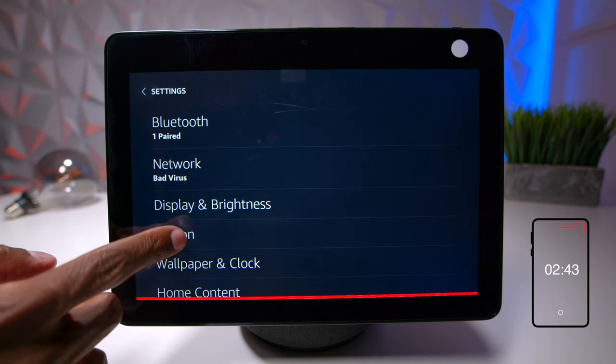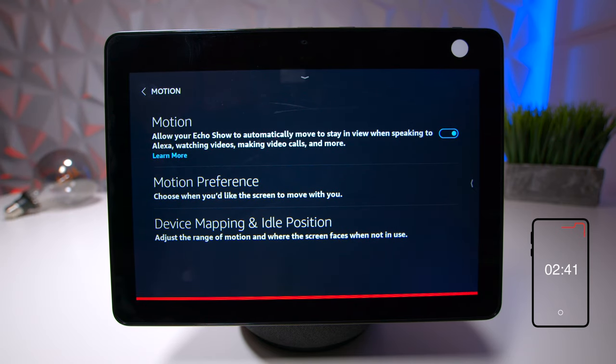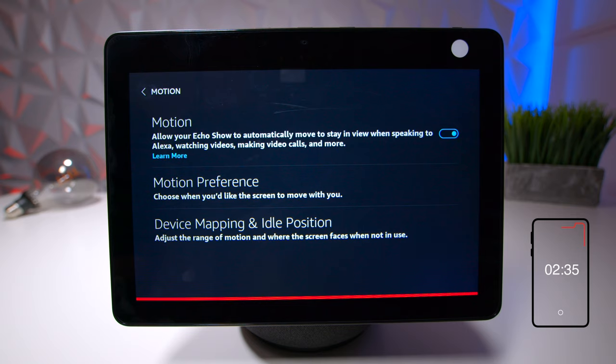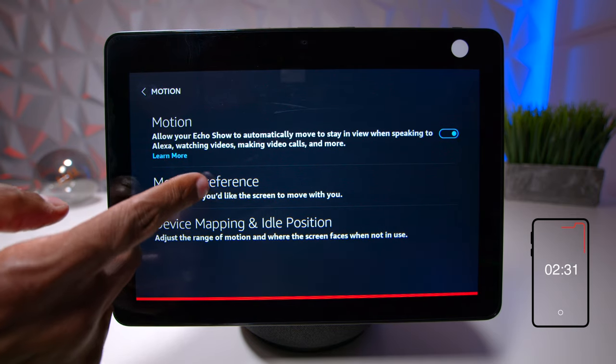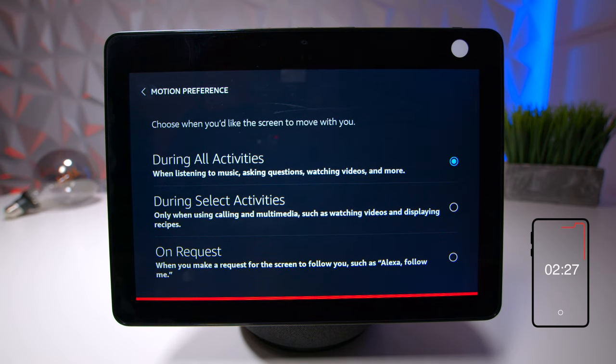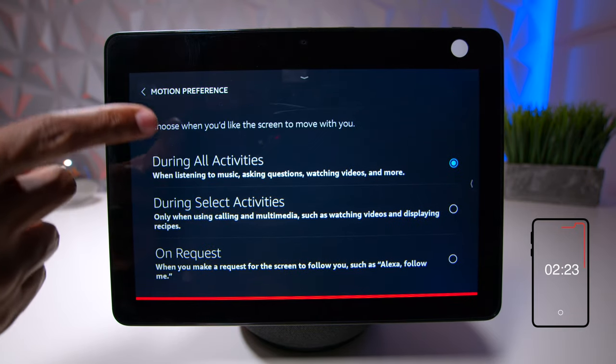The next thing is motion — this is what you use for the turning feature. You can have it move according to your voice, which is why there are so many microphones so it knows where you're standing. There's also a preference here. Right now I have it set to turn during all activities, but if you don't like that you can choose one of the options below.